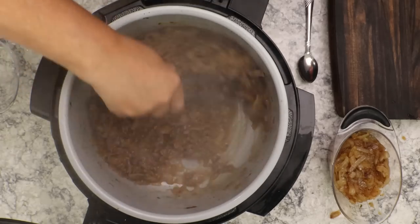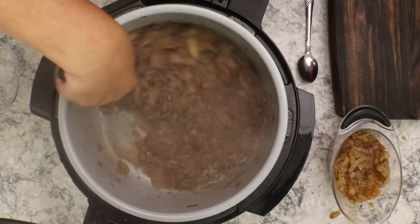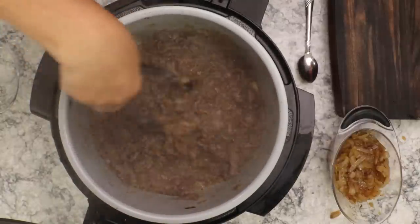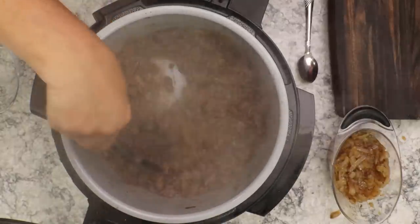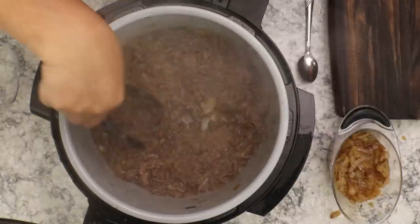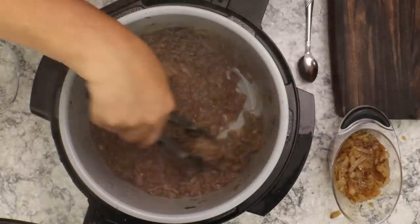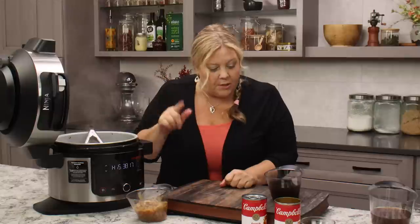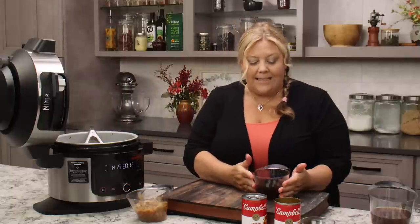It's formed almost like a thick sauce from all the juices from the onions and the butter. It's quite nice — this would be delicious spread on a toasted bun. But we are making French onion pasta, so now we need to get into the liquids.